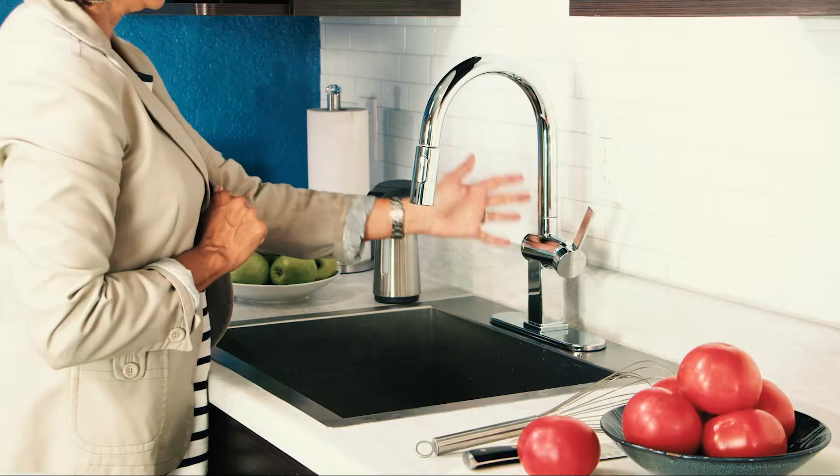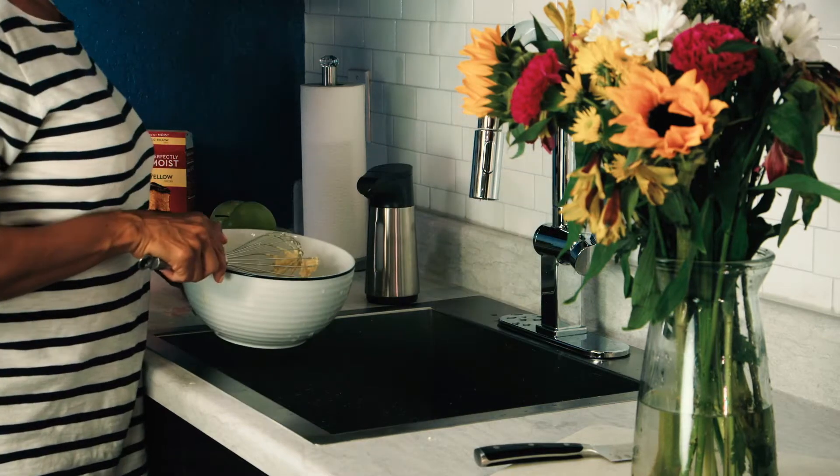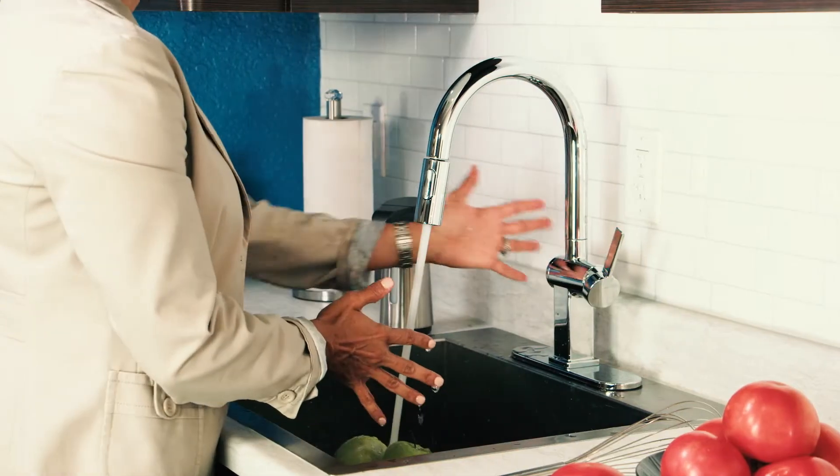Wave hello to good health. Wave it on, wave it off, and go completely hands-free. The new Simplesation technology from Luxart.